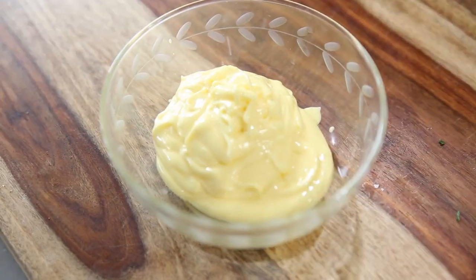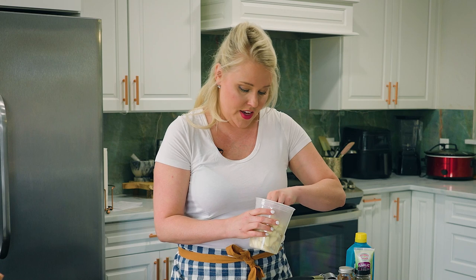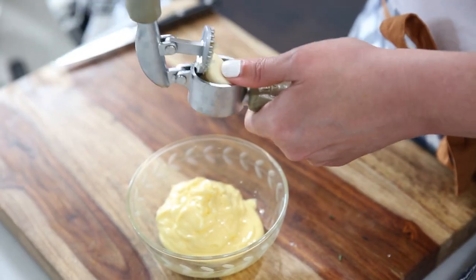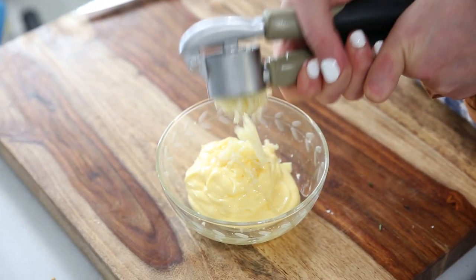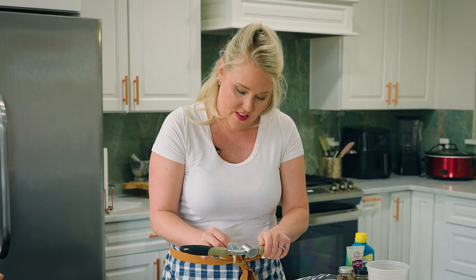We start with our margarine and then some garlic. I'm going to use real garlic put through a garlic press — a lot of people use garlic puree as a time hack, but I really prefer fresh. Through the garlic press it comes out with no chunks at all, and a lot of that garlic juice gets into the butter and flavors it. There's nothing better than garlic and herbs.